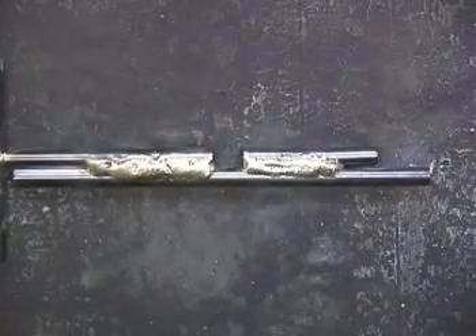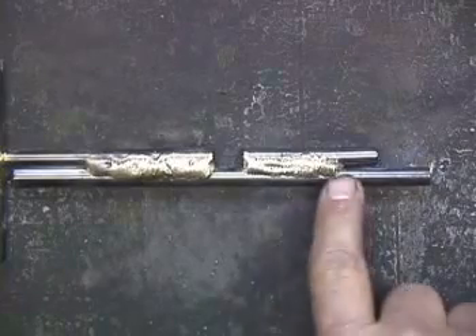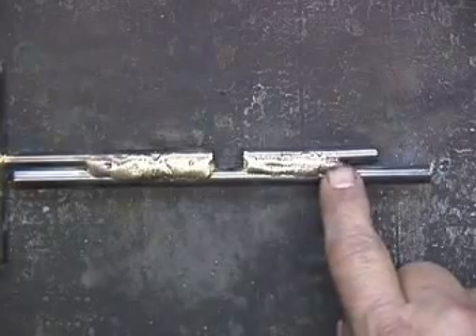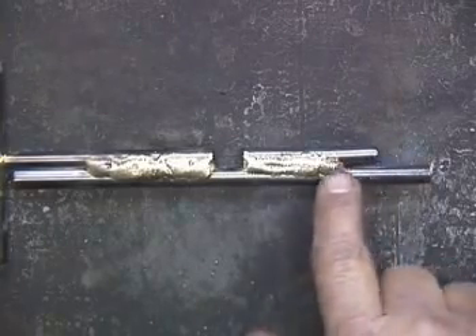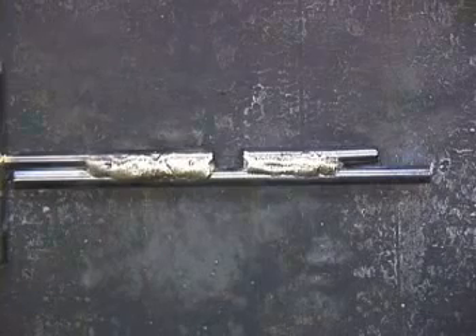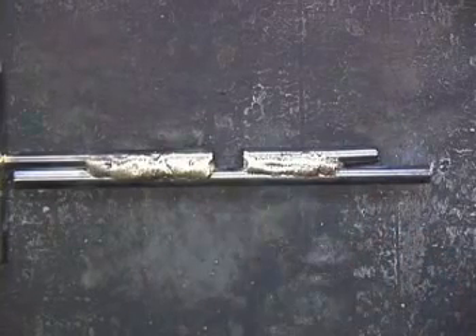Now that this is all cleaned up, you can see we've got nice looking bronze in here. So even though you get these globs, you can go back and just flow them right with the torch and smooth it out.